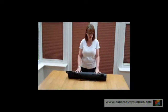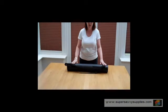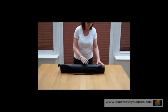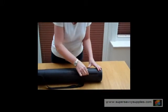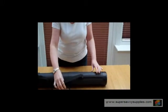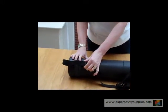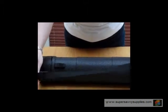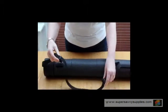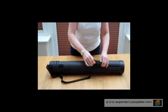First thing we need to do is adjust the sliders. There are two sliders on the tube here. This one is going to go to its maximum, and then this slider here is actually designed to come off. We've now got the strap loose and I'm going to extend the strap to its maximum length.